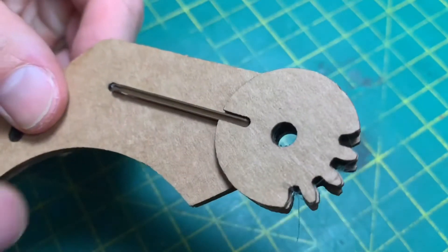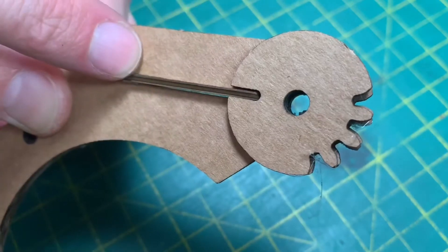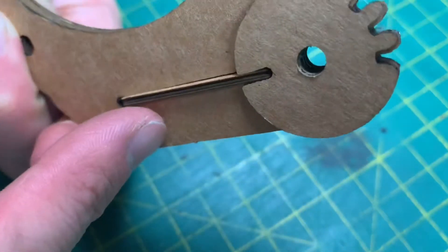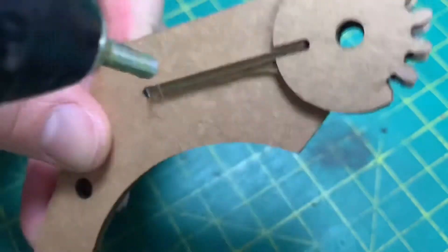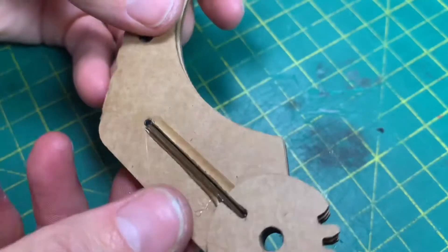Now to finish stiffening this up, I'm going to put a thin bead of glue down here on both sides and on both sides of this part.